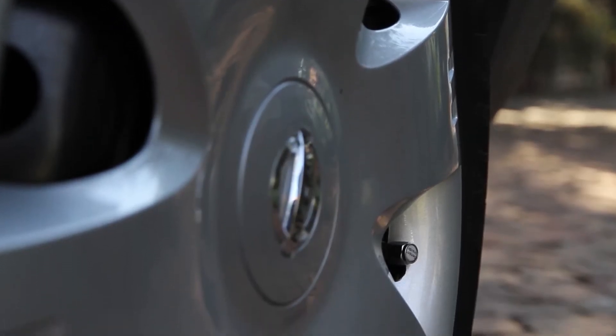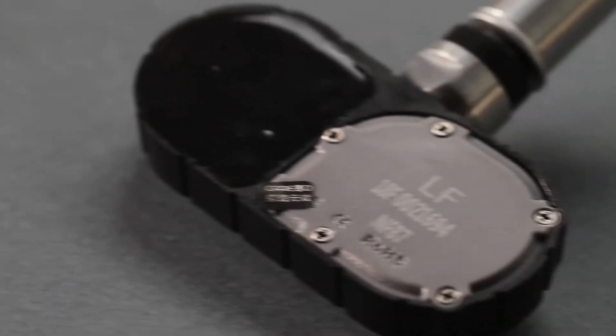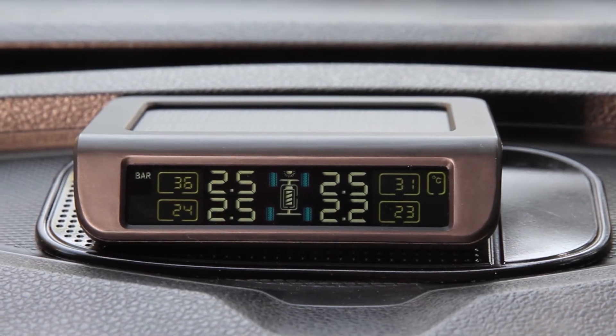For internal sensors, fit the sensor inside the tyre. The position of each sensor will be indicated on the sensor itself. This can be done by your tyre dealer. The position of each sensor will be displayed on the monitor.